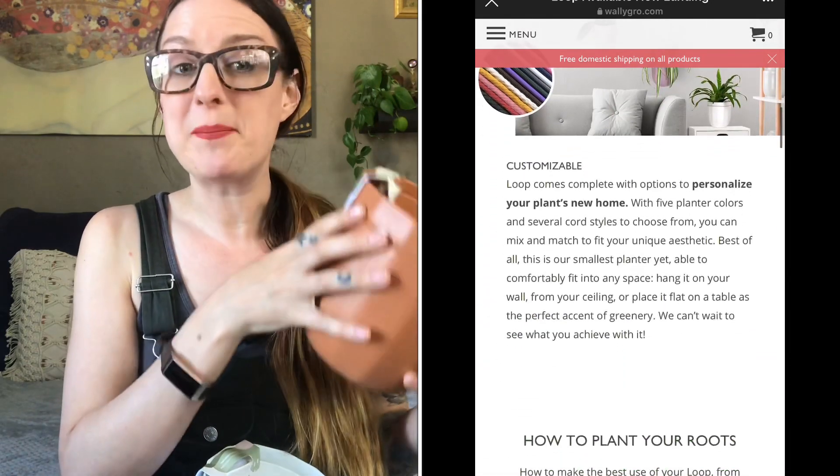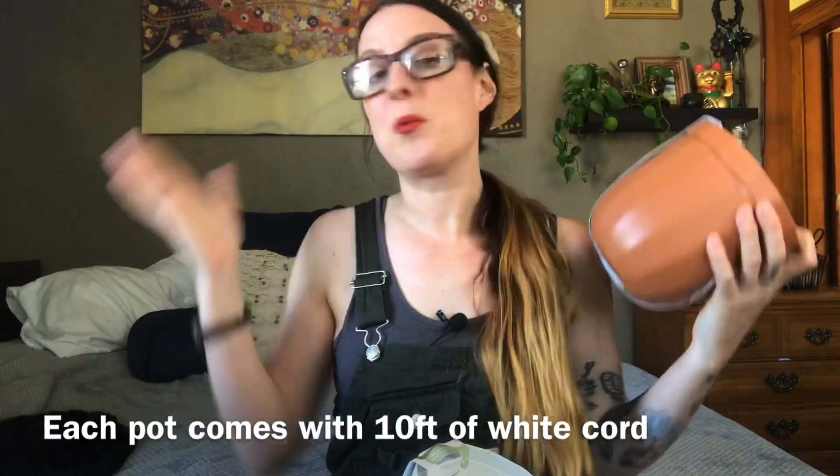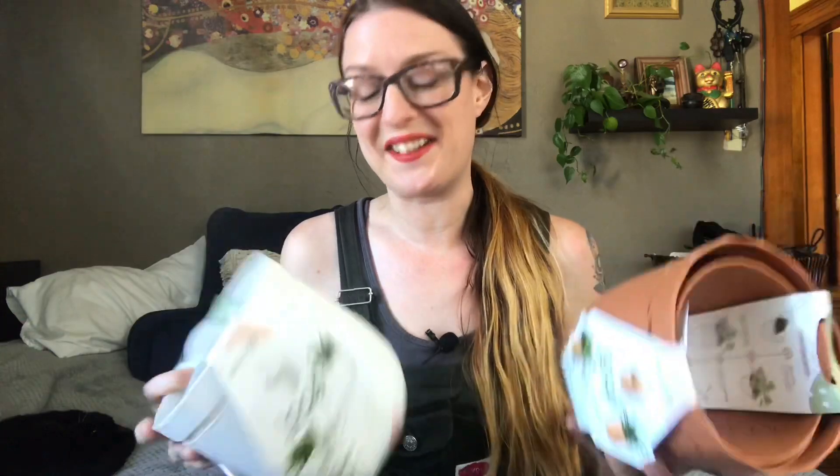You can also grab macrame cord from them, because these can be strung with macrame cord and mounted on the wall — hence the name Wally Grow, hence their slogan 'No floor space, no problem.' They just sent them to me to review, so we're going to get an honest review. I'm definitely going to watch their tutorial videos before I get started. I have to decide what plants I want to put in here, and then we have to pick where to hang them.